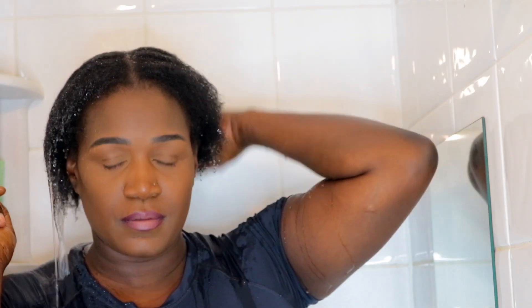Hi guys, welcome back to my channel. I'm back with my wash day routine. I just took off my braids from my last video, so my hair is very greasy right now because of the beeswax. I'm using my diamond brush just to detangle my hair.